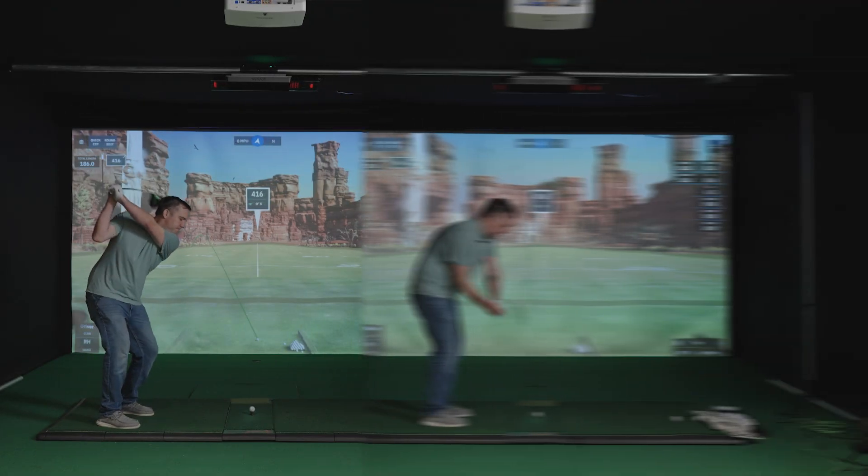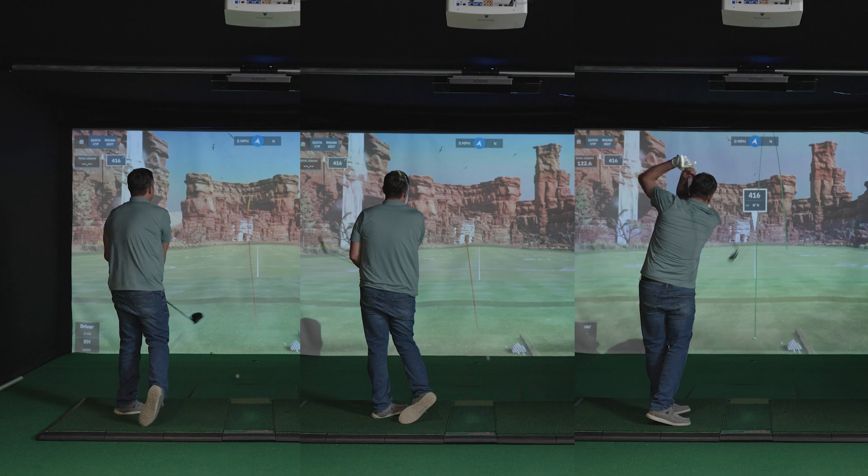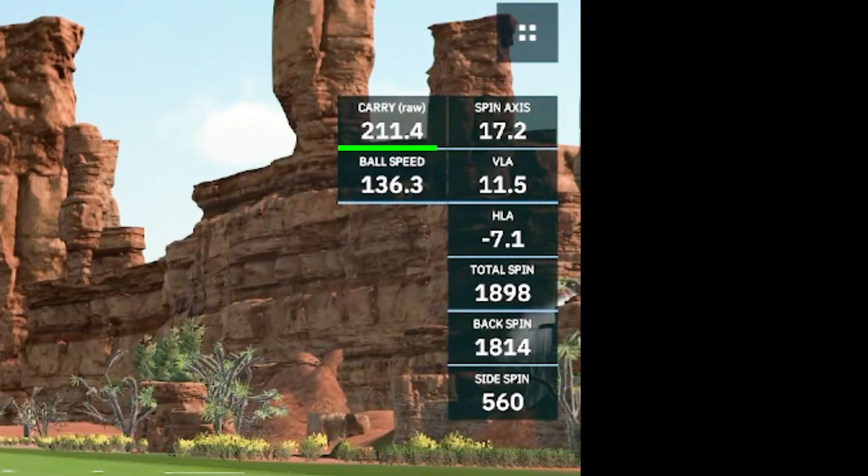To conduct our test, we are going to be doing 10 shots each with the driver, six iron, and pitching wedge. We're going to be looking at carry distance, ball speed, and total spin from each launch monitor.